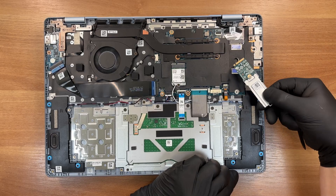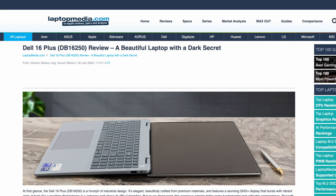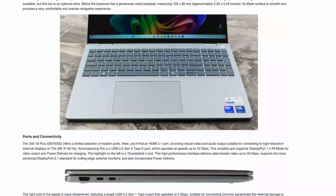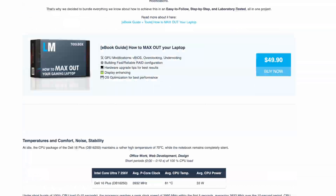That wraps up our upgrade guide. For thermal performance charts, display accuracy, battery endurance results, and our build quality assessment, head to LaptopMedia.com. Thanks for watching — like, subscribe, and I'll see you in the next one.